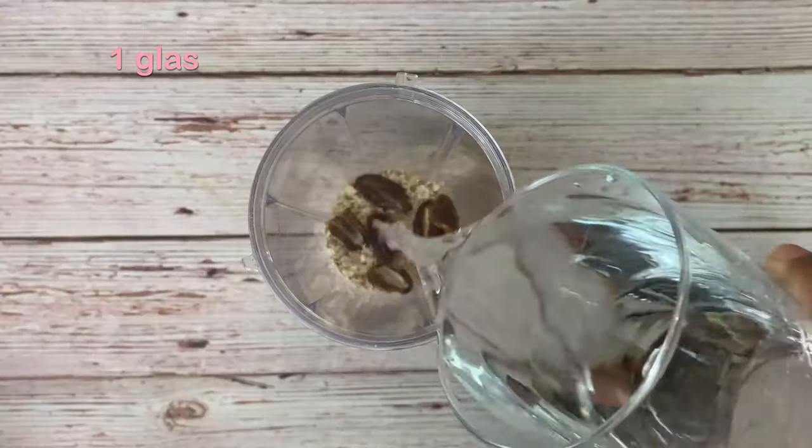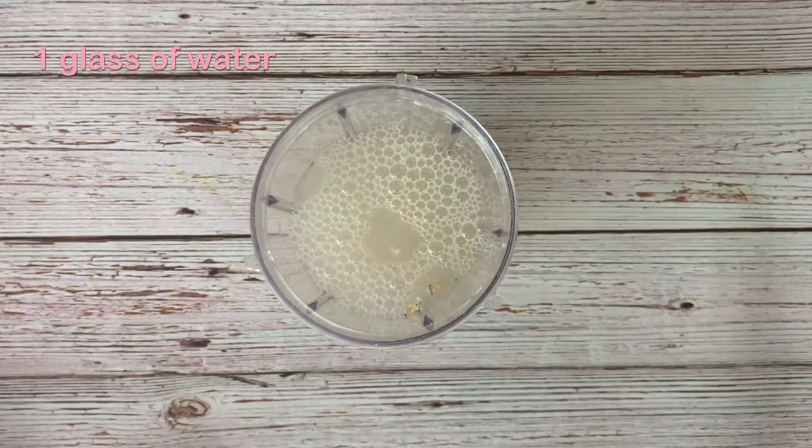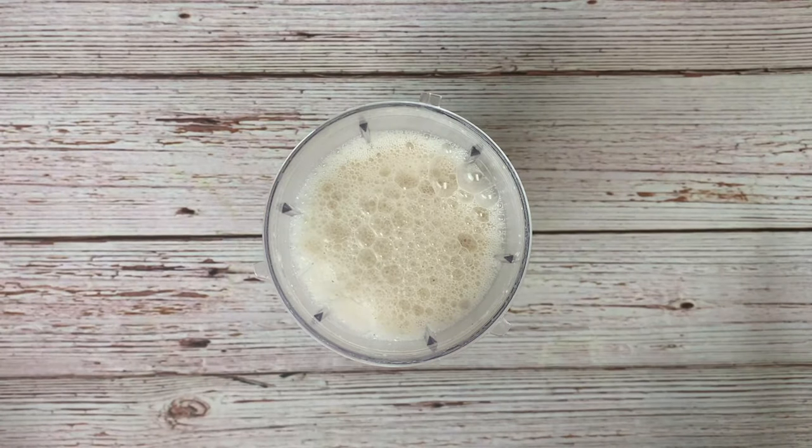Add around one glass of water. You can also add milk if you want. Just blend everything. After blending, the oats smoothie is ready.